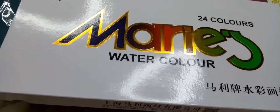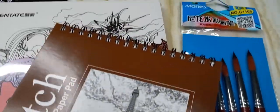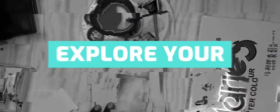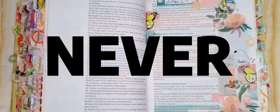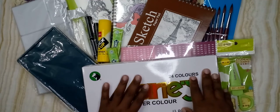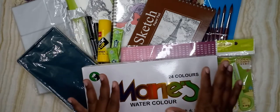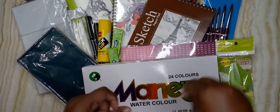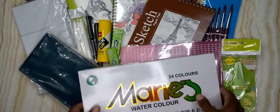Hello everybody, welcome back to my YouTube channel. Today I have a fun video for you guys — it's an unboxing, but it's already unboxed. I know I went out and bought all these things; they didn't come in a box, they came in the bag I bought them in. I guess it's an unbaggy!